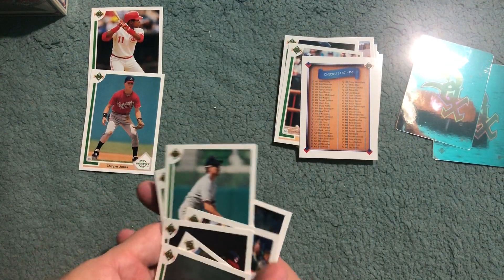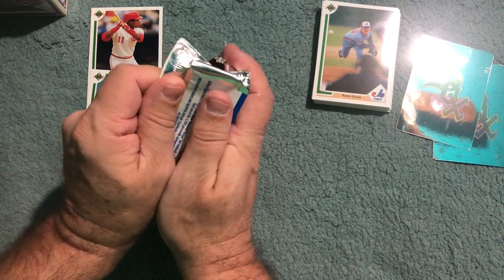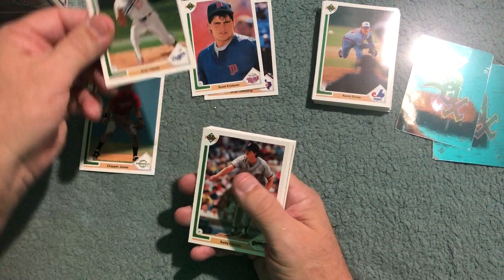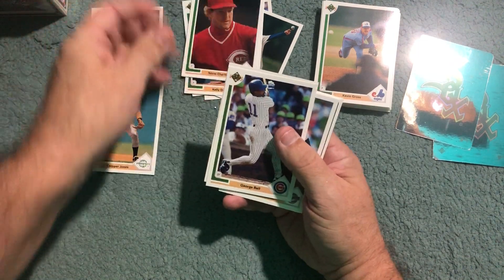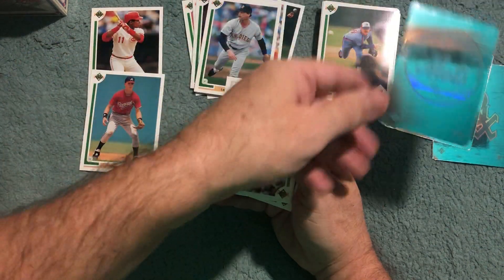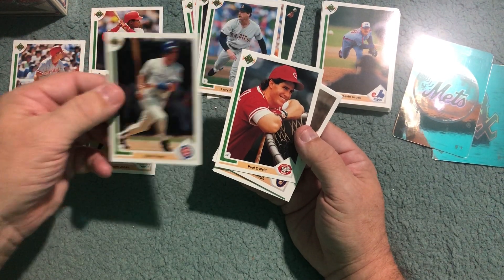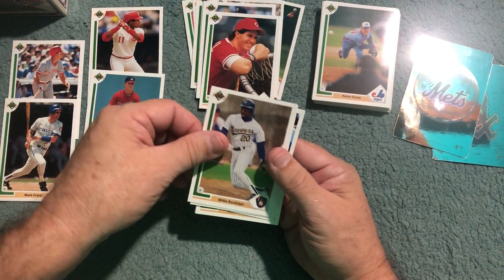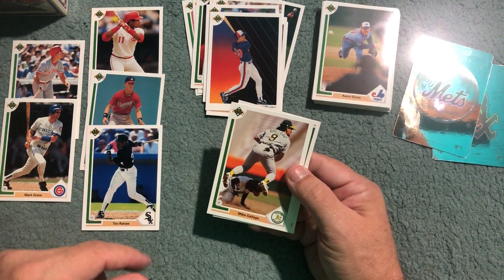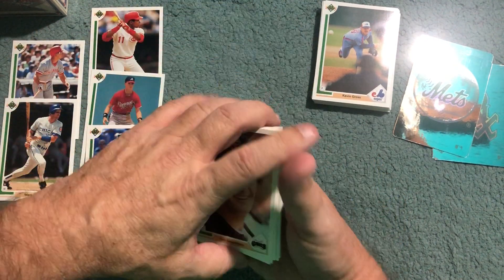We got Larkin and Jones so far. Not having much success otherwise but that second pack was great. Pack number three: Brian Downing. George Bell, Doug Jones, Larry Anderson — that's one he pulled too. Here's a Mets team logo sticker. Chris Sabo — not a Hall of Famer but a definite fan favorite. Mark Grace — fan favorite. Paul O'Neill — really like him. Willie Randolph, former Yankee. Expos checklist. Boom — third Hall of Famer, first in this pack: Tim Rains, the Rock! Willie McGee, Eric Gunderson.